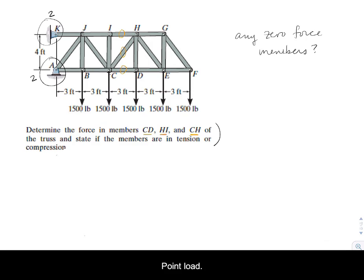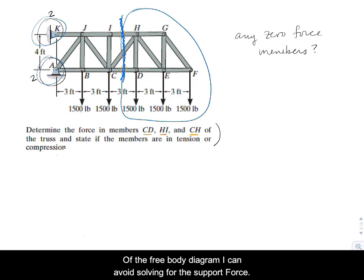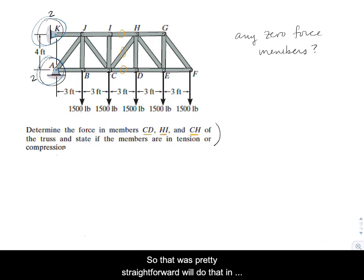We've got point loads at the nodes on the bottom side, so this is a truss with all two-force members. Our plan of attack is straightforward: make a section cut right through those three members CD, HI, and CH. That's an attractive section cut because we've only cut three members. We'll use the right side of the free body diagram to avoid solving for the unknown support forces.